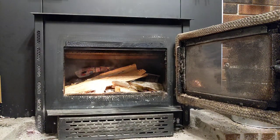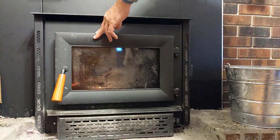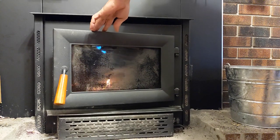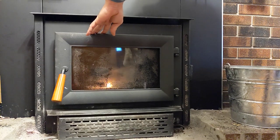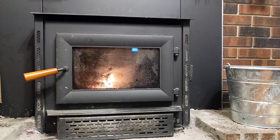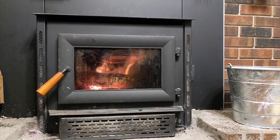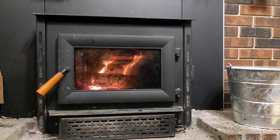Once the fire gets going with the door open, smoke can come into the room because it will take the path of least resistance. By closing the door, that forces the smoke to draft up the chimney. Sometimes to get the fire going well, you might want to crack the door for a short time to give it more oxygen to burn and help it get started.